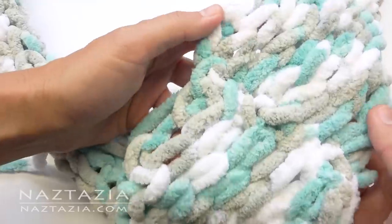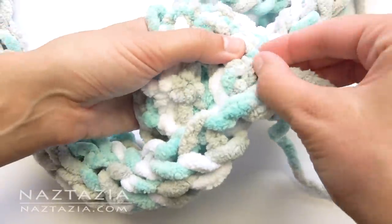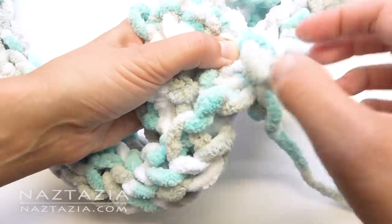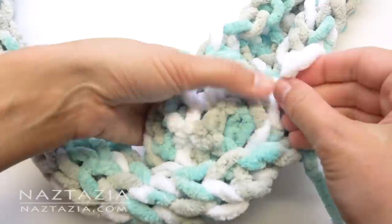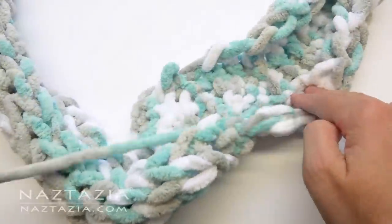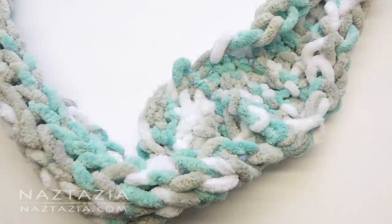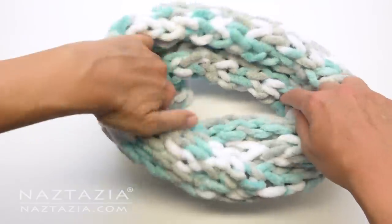Turn the scarf over to the back side. Now, take the ending strand and weave it in the ends — push the strand over and under a couple of stitches on the back. Cut the extra end once completed. Finally, take your scarf and twist it like this to form a cute loop knit infinity scarf.